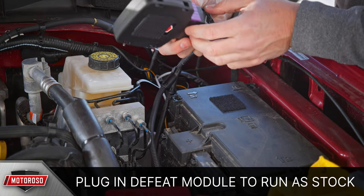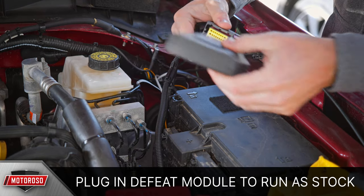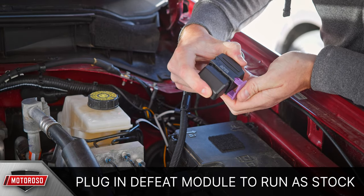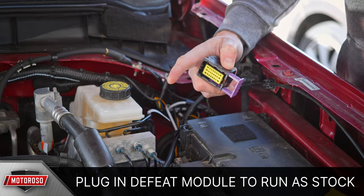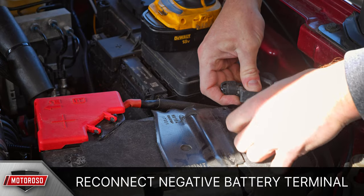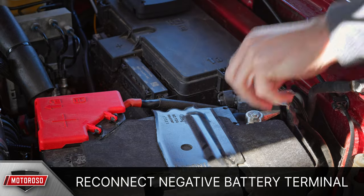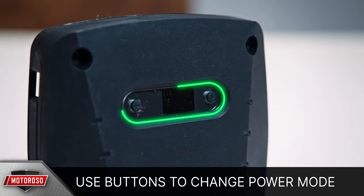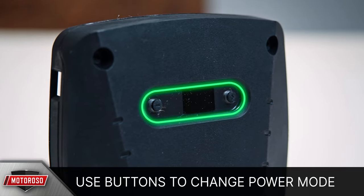If at any point you want to remove the box and return the vehicle to stock, you can quickly remove the tuning box and plug in the defeat module. With everything installed, reconnect the negative battery terminal. With the vehicle turned on, you can adjust the power levels between 1 and 7 using the plus and minus buttons on the module, and the number will display on the screen.